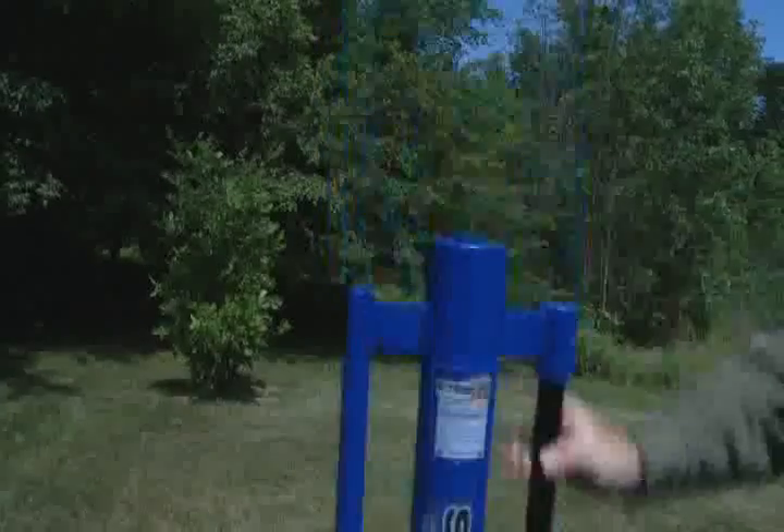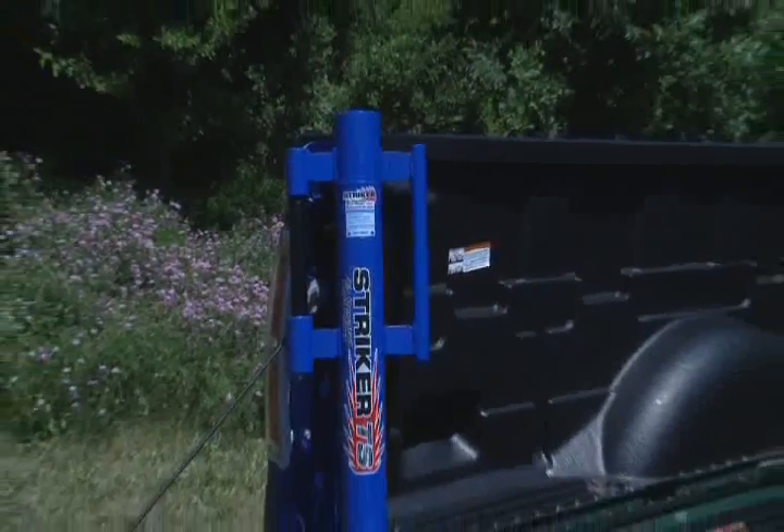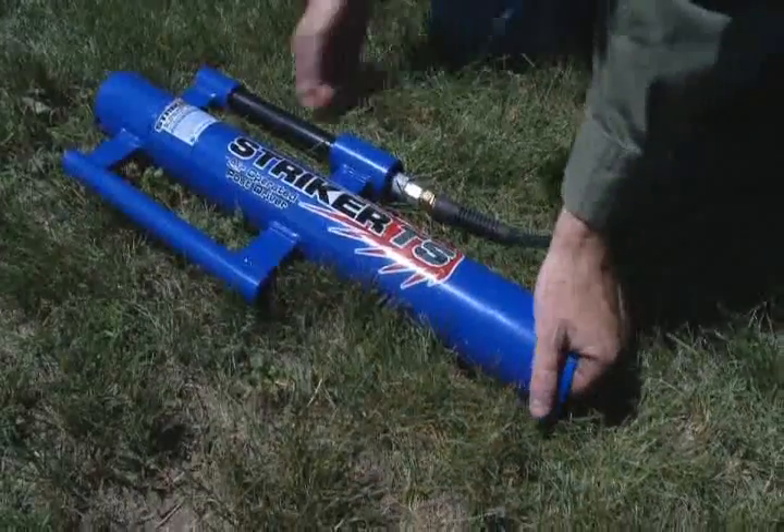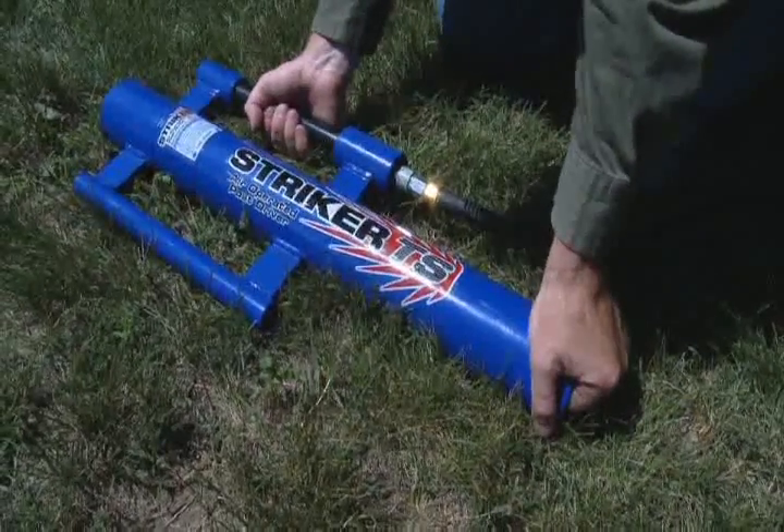Compressed air makes lifting so simple that this 35 pound tool can literally be lifted with only 2 fingers. The Stryker TS Post Driver was designed with safety in mind. No accidental cycling will occur while off the post, and there are no pinch points.